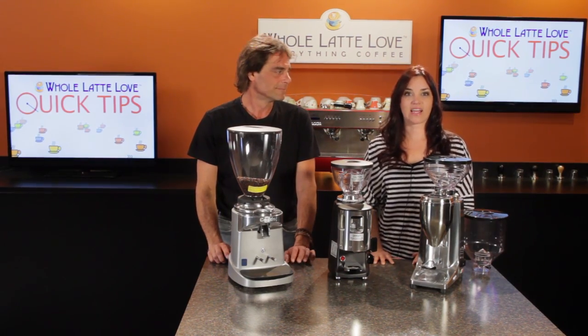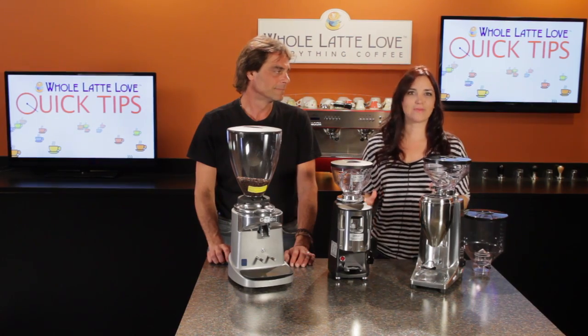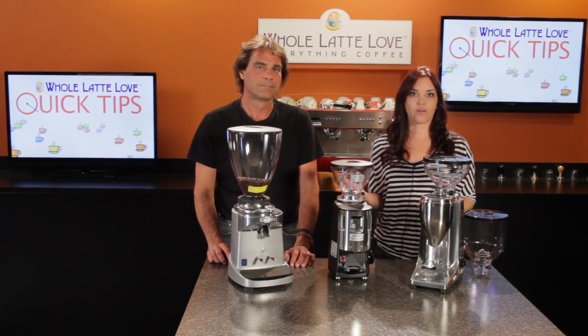Hi, Mark and Morgan from wholelattelove.com. You know the better your grind the better your espresso, and for the best possible grind some people like to go for commercial style grinders.